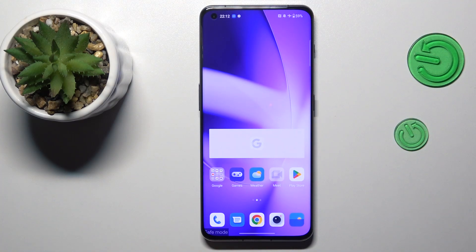Hello everybody, we are glad to welcome you on the Hard Reset Info YouTube channel. Today I would like to demonstrate how you can remove safe mode on a OnePlus phone.